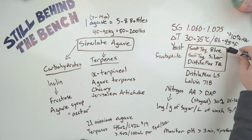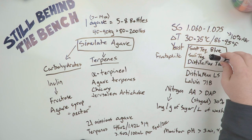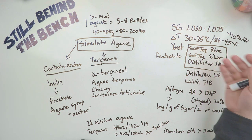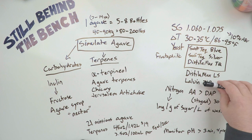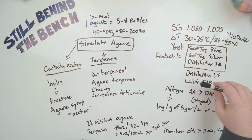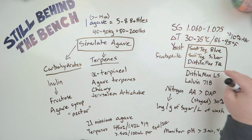I've tracked down a couple of them: Saftec Blue, Saftec Silver, and Distillamax TQ. These three were bred specifically to make tequila or mezcal, so if you can get your hands on those, probably a good idea. Also Distillamax LS and Lalvin 71B — these were made more for fruit washes, but since fruit is always high in fructose versus glucose, these are two good yeasts to use.